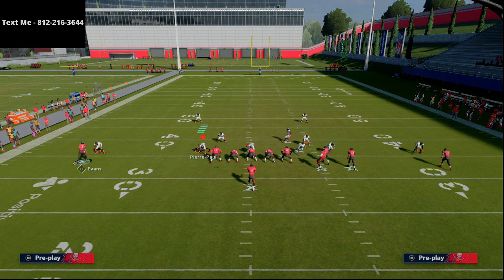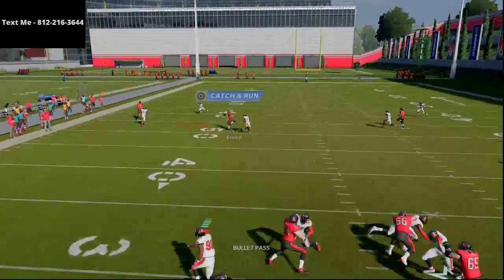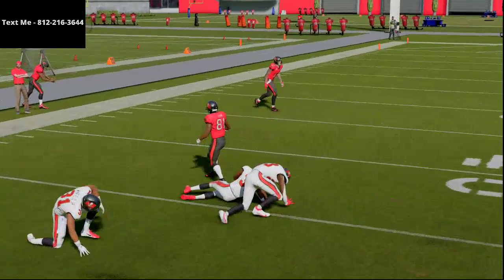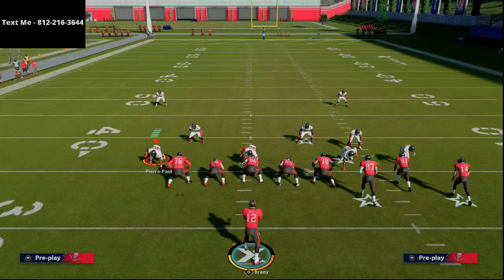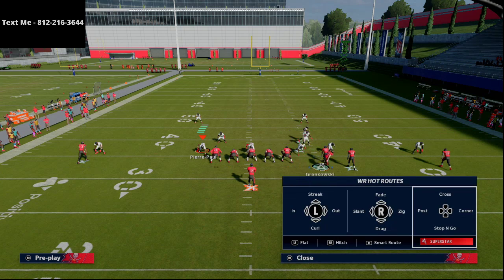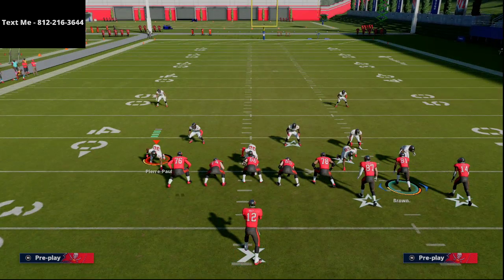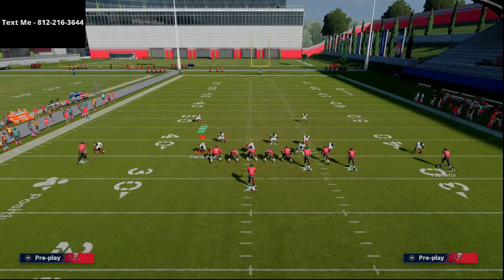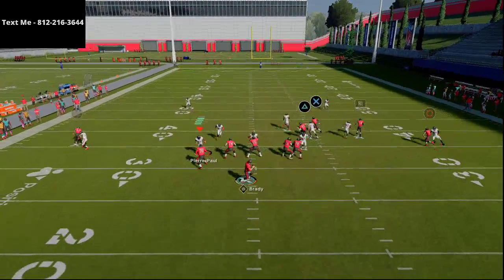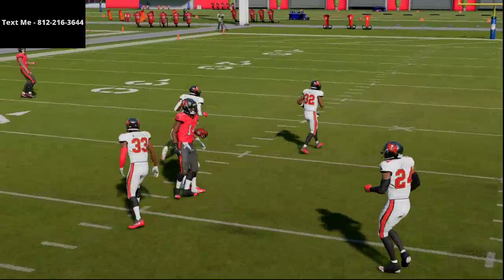After that read you can jump to the cross, and crossing routes have been beating man to man all year long. Now once you do all of these different motions, you can motion Gronk back in. The only thing I wish you could do is motion the right side guy in this formation, but you can't. What you can do is just run it as-is and you'll see Godwin's route will typically beat man to man to the inside.